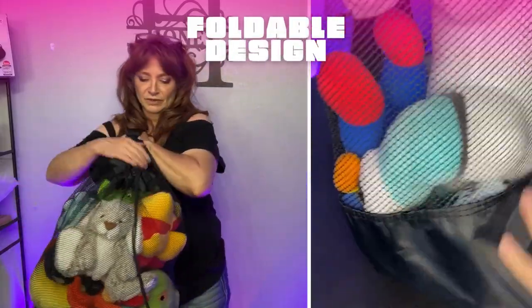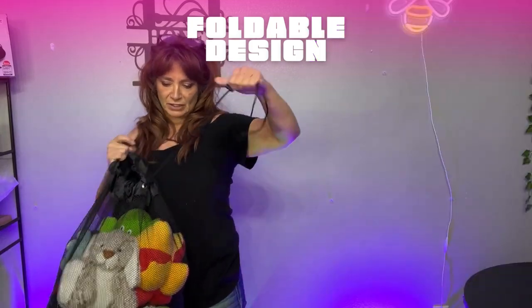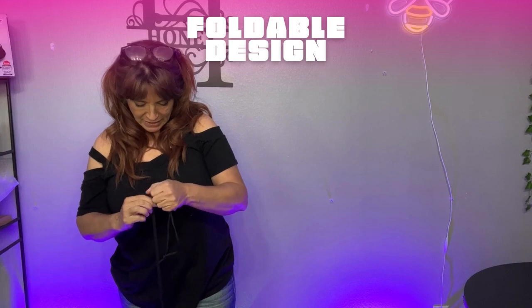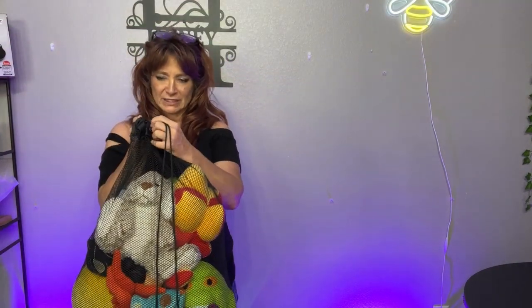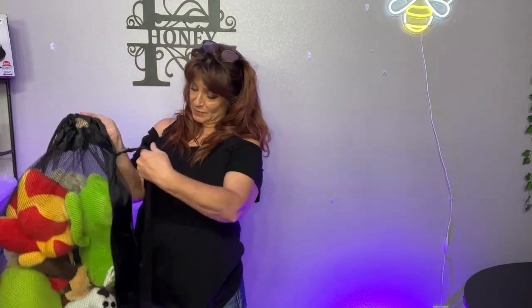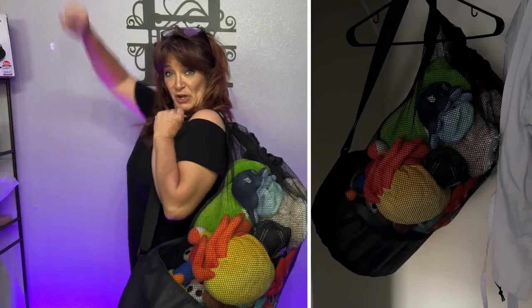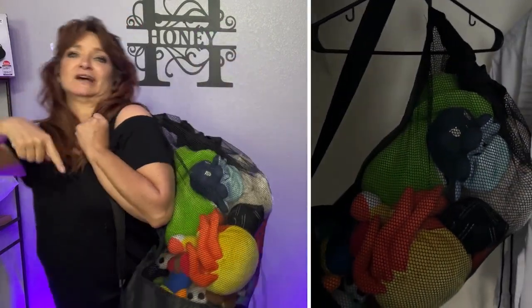So yeah, this is a good one. This is the large size. You've got this cinching guy at the top so you can easily cinch it in, and it also has these metal ringlets to keep it very secure. And this strap is also adjustable. So onward bound, I'm ready to go rock with the stuffies here. Have a great day.